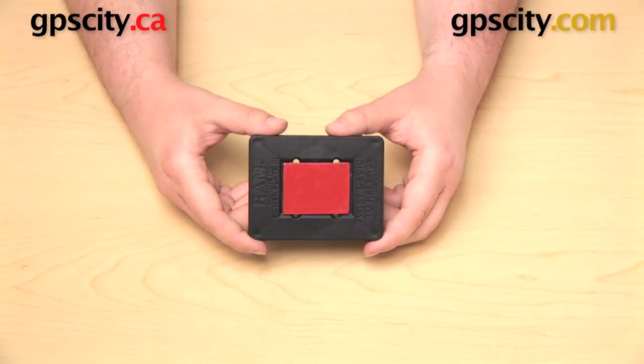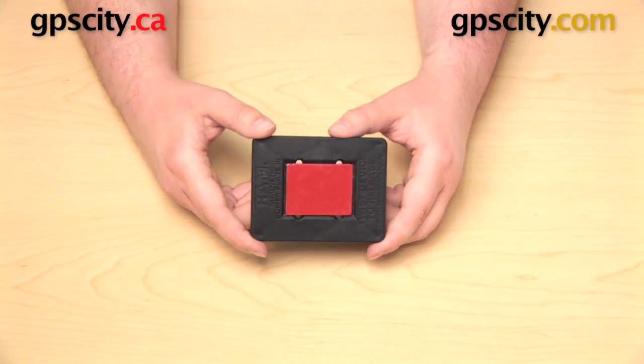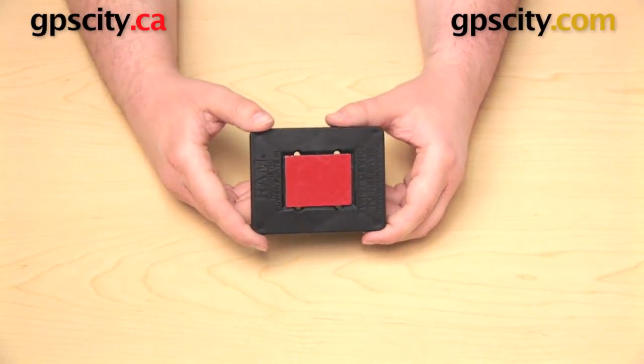Hi everybody, today we're going to take a look at the RAM Mount's PowerPlate 3 Magnetic Holder. This is the RAP-300-1. This mount is typically going to be used to hold devices such as radar detectors, electronic toll passes, or even satellite radios.